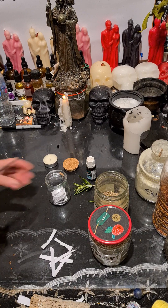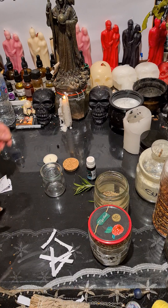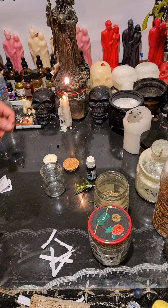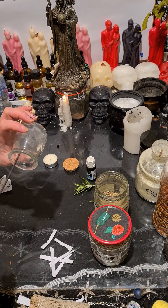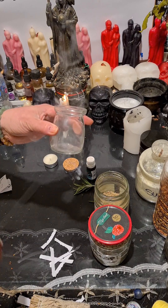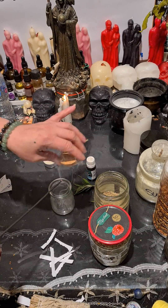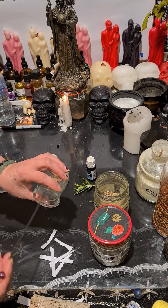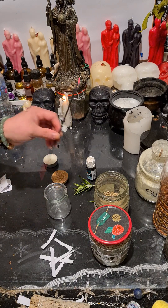Sorry, I forgot — you're gonna cleanse your jar first. Cleanse the jar and cleanse the lid as well. This is for if you feel that somebody is sending you any evil eye.